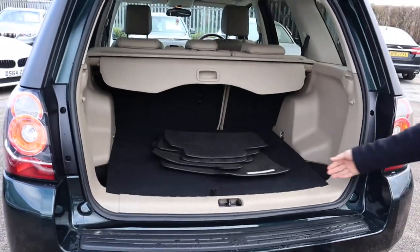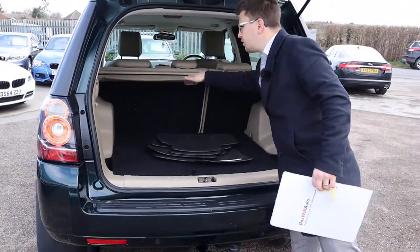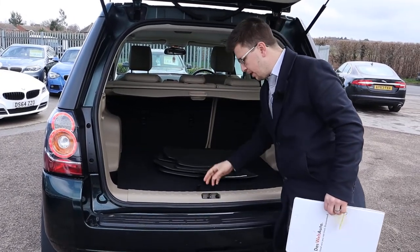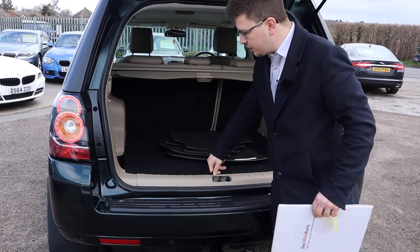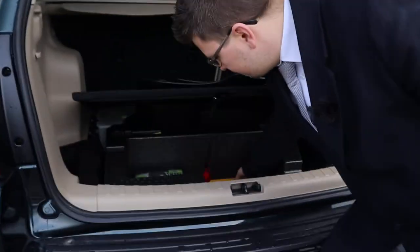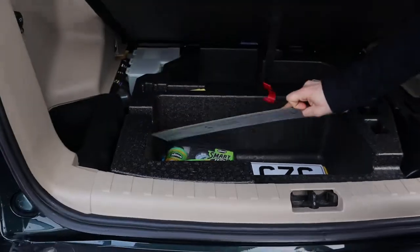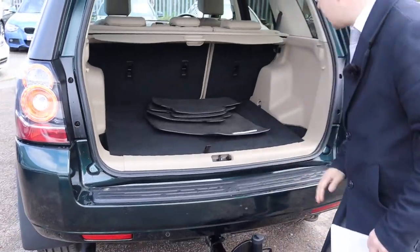Massive amount of boot space. Got your Land Rover floor mats and rear load cover - that can be taken out. Those rear seats can be folded down if you need even more space. And there's a little treat - we've even kept the original licence plate there, so if you need to tow you don't need to worry about getting duplicate plates put together.